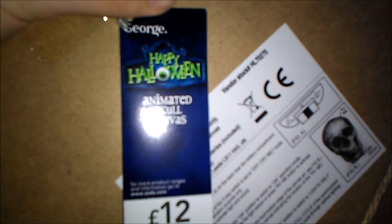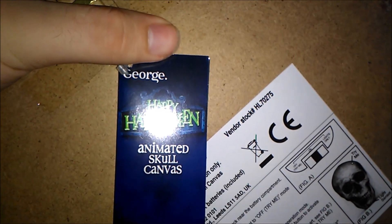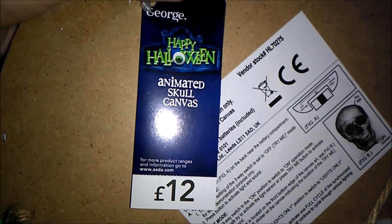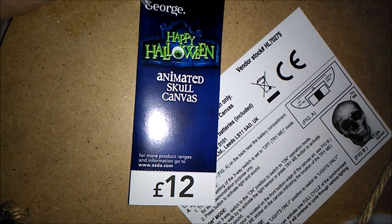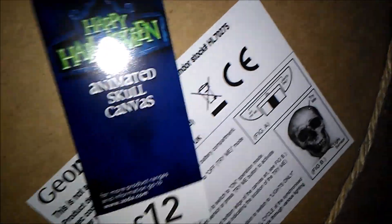To start off this review, as you can see it's a 2017-2018 theming on the tag — it's not the new theming. It says 'George Happy Halloween Animated Skull Canvas.' For more product ranges and information go to asda.com, and it's 12 pounds, just like the canvas sold last year.